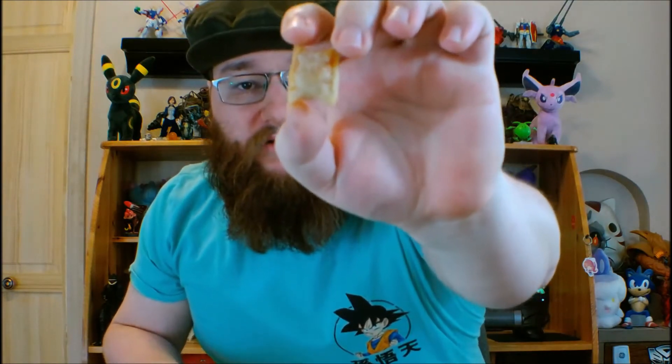Here's a good look at them. Got the pepperoni pizza rolls. Got the mozzarella sticks. We've got the cheesy marinara bites, which I know look quite a bit like the pizza rolls, but they're different. And then we've got the garlic bread bites.